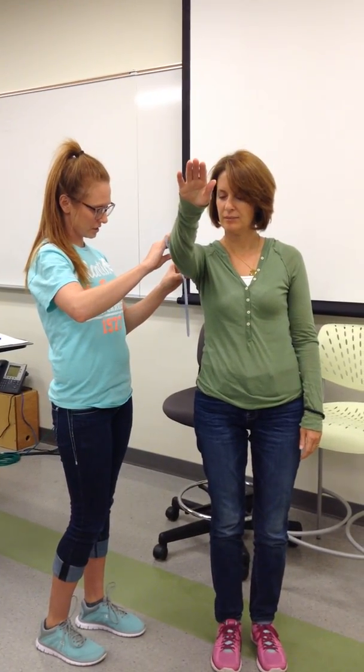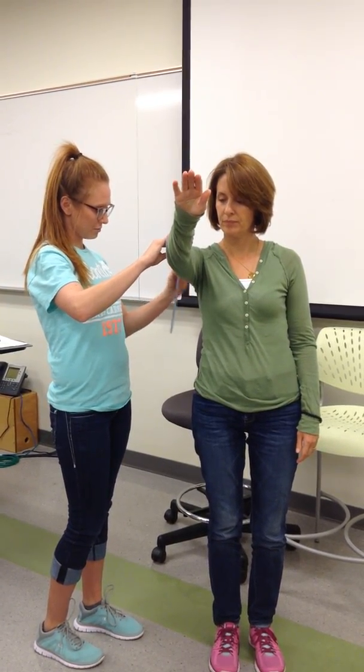Go ahead and stand up for me. I'm going to have you move away from the chair a little bit so you don't whack your arm into the chair. Go ahead and raise your arm up as high as you can go. Is that as far as you can go? Yeah. Let me get a quick measurement. Go ahead and lower your arm.